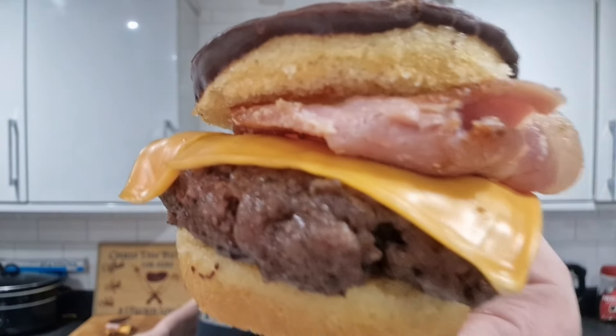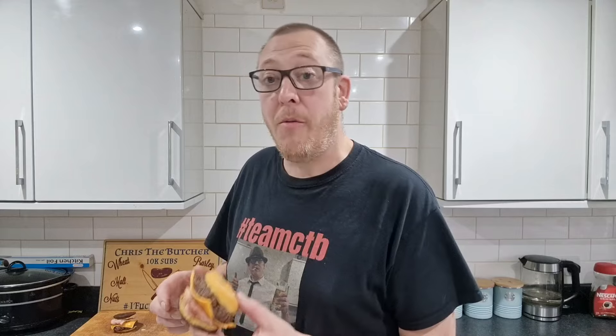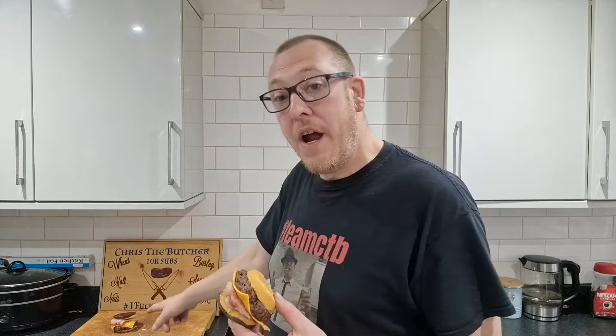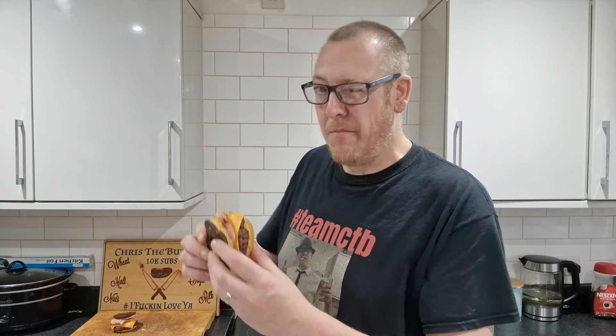There is my McVitie's Jaffa Cake doughnut burger with cheese and bacon. Yes, this is not good for you — especially me with diabetes — it's definitely not good for you. I'm probably only having about two or three bites of this and Kieran will eat the rest, or I'll just strip it off and eat the meat. Lou will have the small one. Right, bon appétit — down the gizzard.